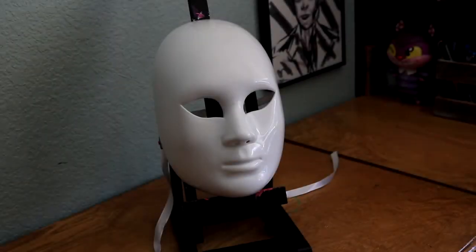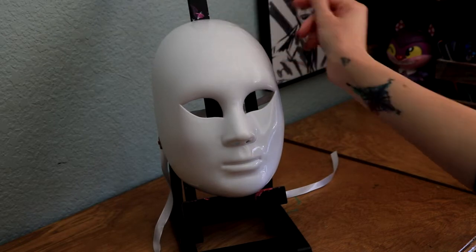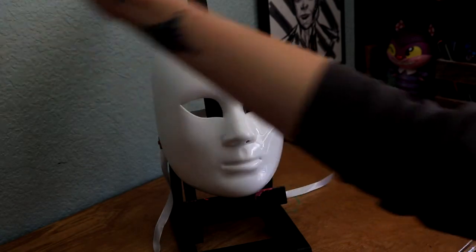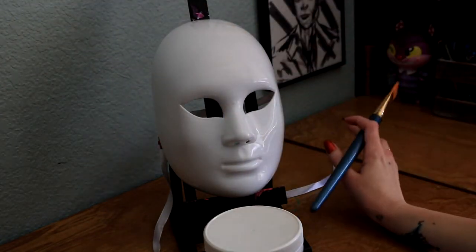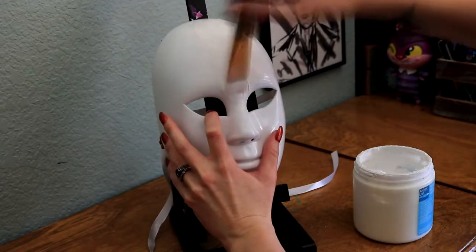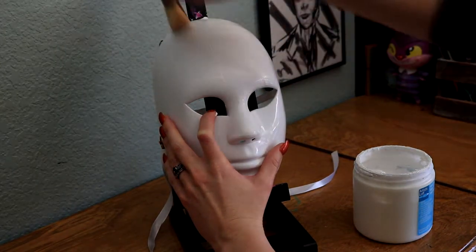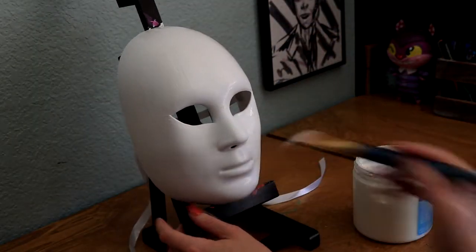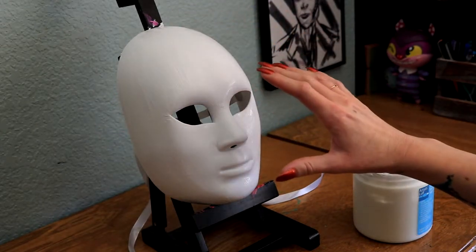Alright, so the next one I'm going to do is Shock, and in theory this one should be easier. She does have a flat head but I'm just going to have mine be round, and then I'm going to make a triangle nose. First thing I'm going to do is take a brush and gesso and prime it just like I did the first one. We're going to let it dry - it's a little bit textured and weird, for some reason the primer didn't want to take on this one. I'm going to let that dry.